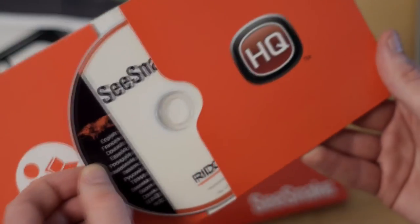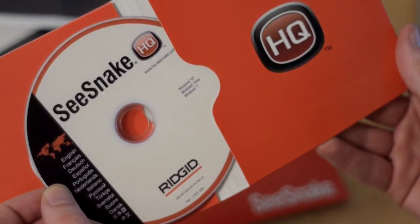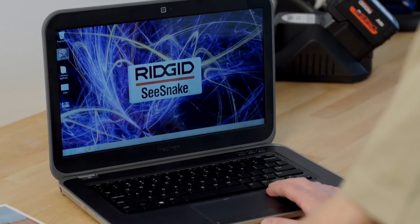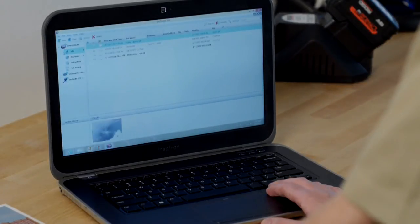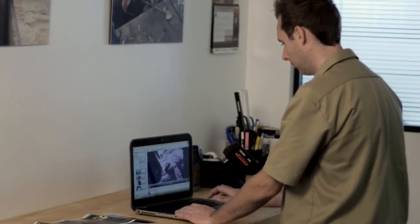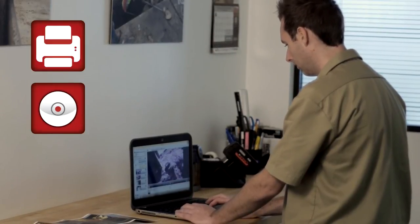Both monitors come complete with CSnake HQ software, which extends their capabilities with advanced reporting and management tools. With HQ, you can archive your inspection jobs and deliver reports in multiple formats including print, DVD, and online.